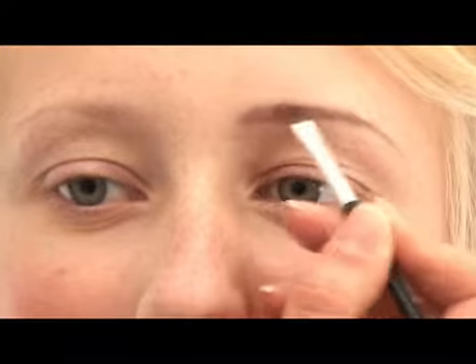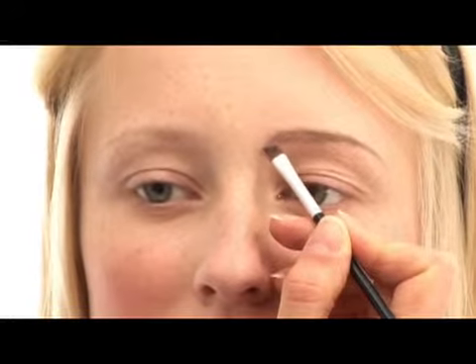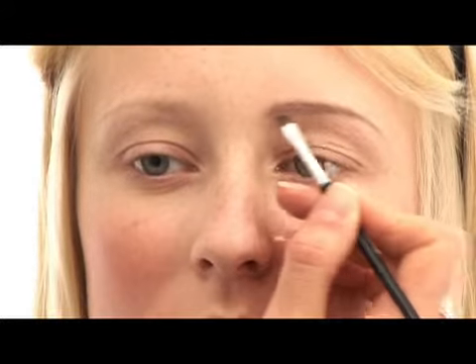Start at the top of the brow and just lightly follow the natural brow bone and blend all the way down. Then start at the bottom of the eyebrow and blend up.